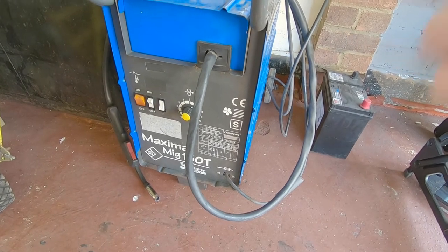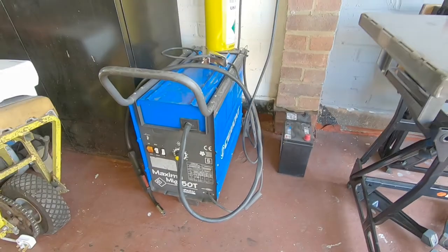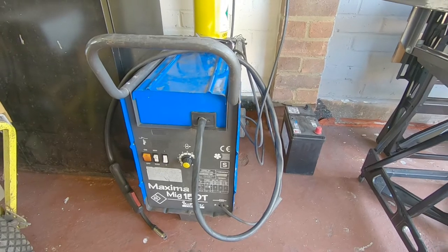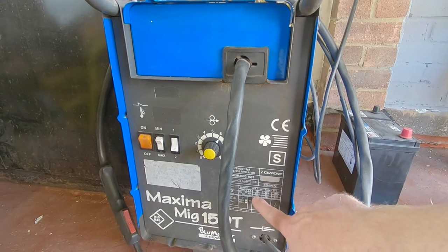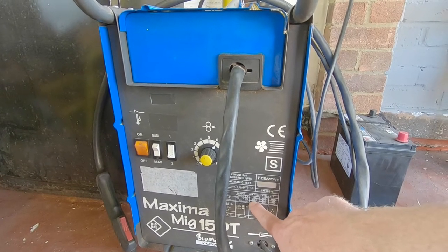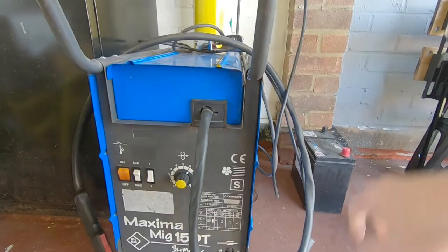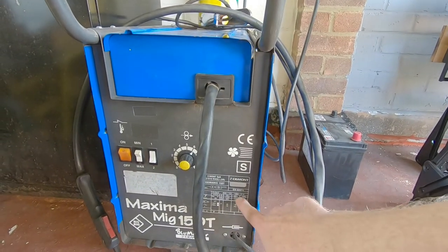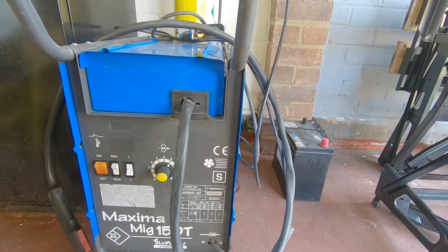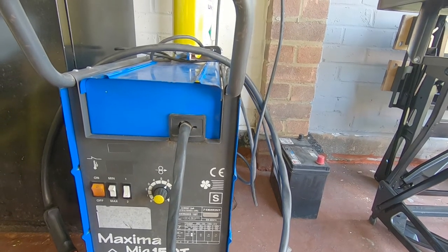It's a great little welder for doing thinner materials — if you're doing bodywork or just making little brackets, it's absolutely fine for that. If we go to the maximum setting, that's 20 volts and 115 amps at an 18% duty cycle. It says its maximum output is 21 volts and 140 amps, so worst case scenario on 140 amps that takes us to three and a half millimeters.